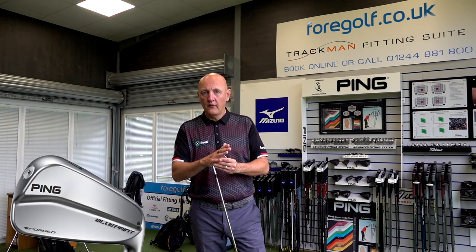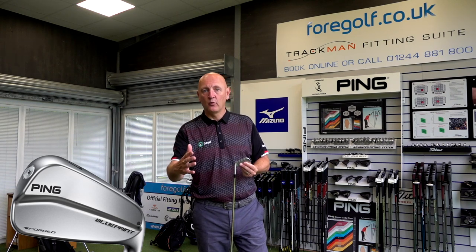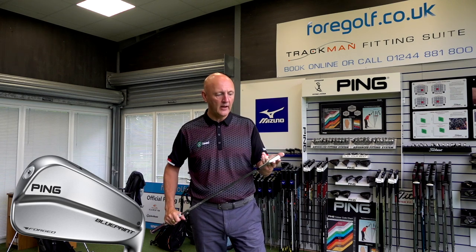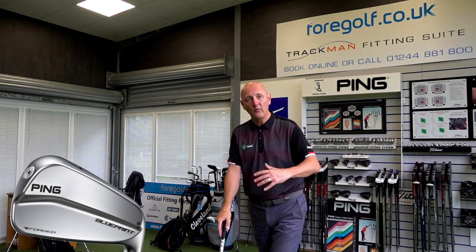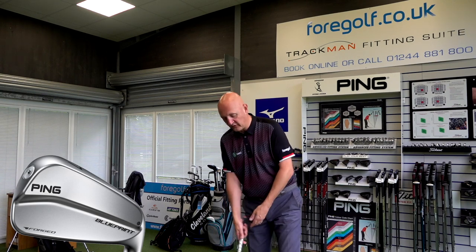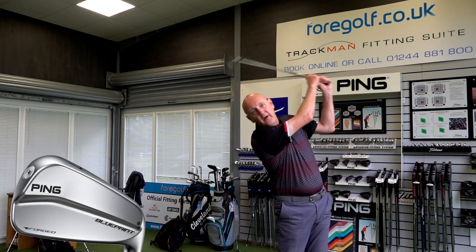I'm going to start off with the Ping Blueprint. I did the numbers the other day, but as an average golfer my swing will vary from day to day, so we'll take today's swing. I'm expecting 34 degrees of loft on this - very much traditional lofts - so I'm expecting around 150 to 155 carry if I'm striking it well. Looking at these images, there's very much this high toe end. It's very compact, with a sharp top line and no rounded edge - you see no club whatsoever behind the ball. It's going to appeal to very few players.